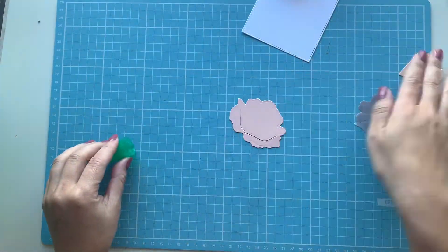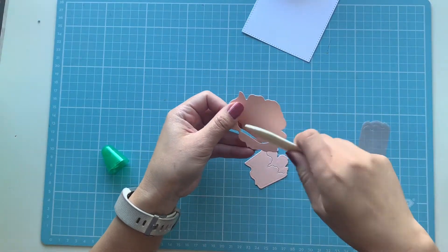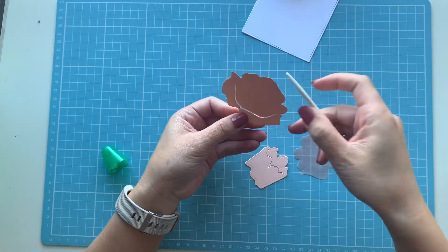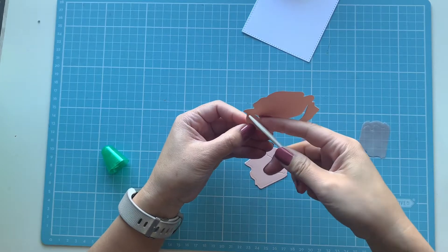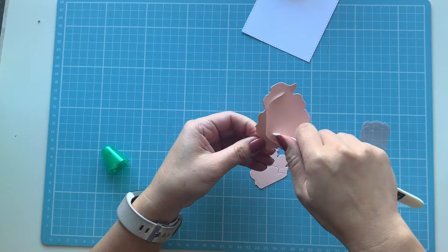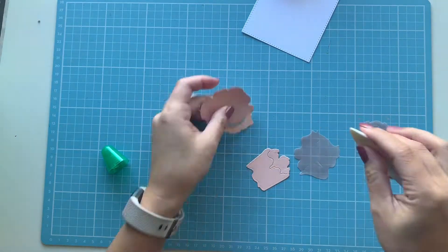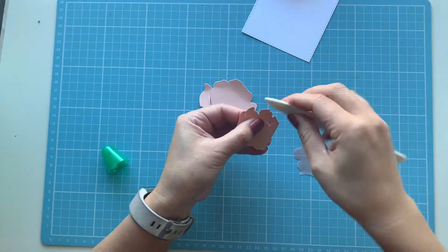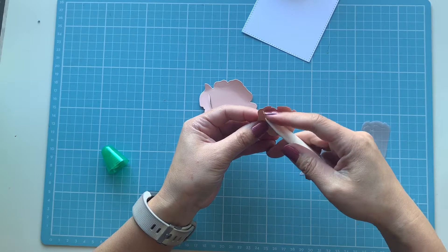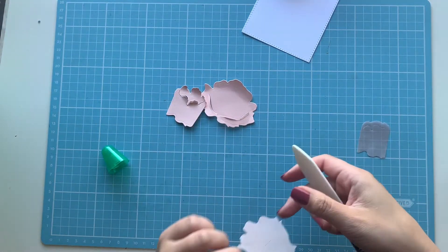I'm getting all the pieces together now, and I'm actually going to use my bone folder to give them a little bit more dimension — just curling the edges so it looks prettier and more realistic when we construct them. You want to be careful not to rip the paper because it's a little delicate in certain areas. With the vellum pieces especially, curl carefully — I have ripped one in the past from being a little too rough.